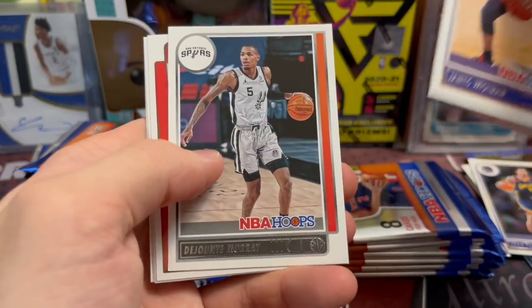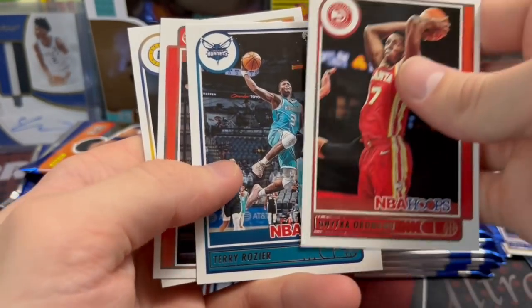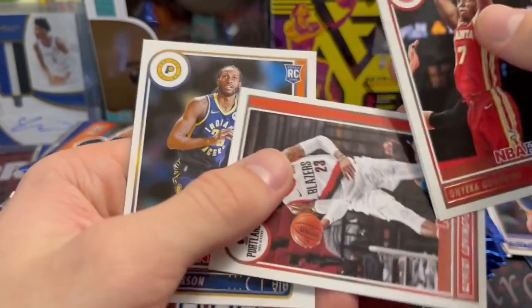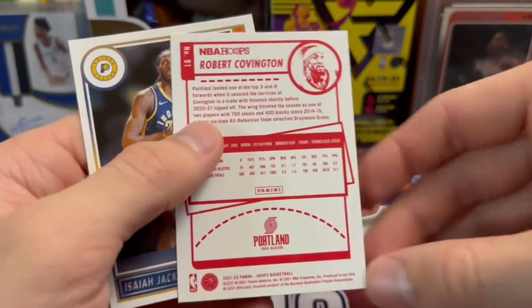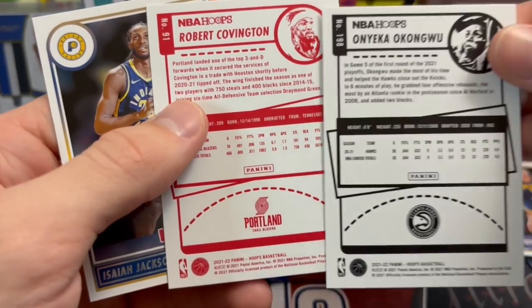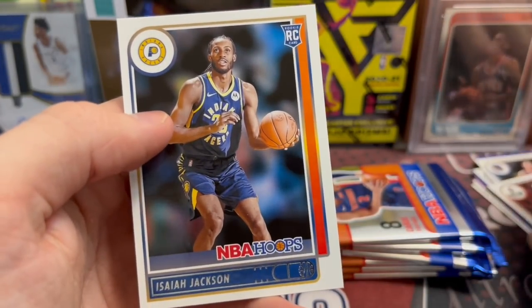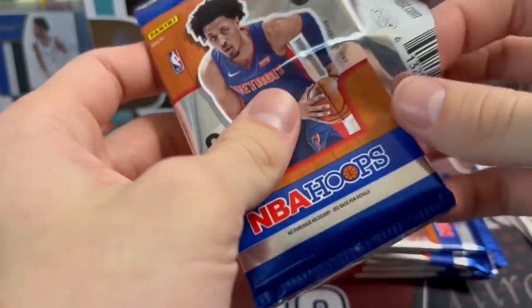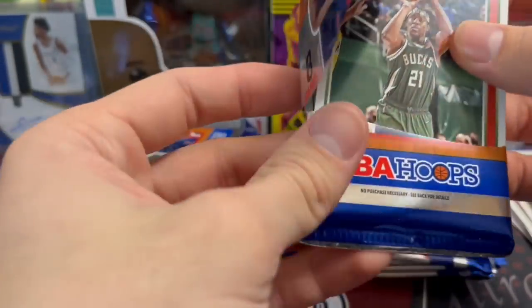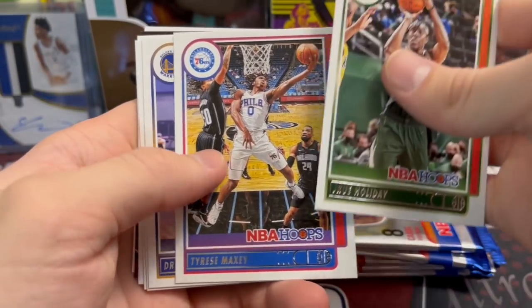Wiseman, Maxi Kleber, DeJounte Murray — he's had a really good year. Kongwu, Rozier, Robert Covington. There's a Redback — so they do have these in there. If you don't get an insert or some kind of parallel, usually it's a Redback. Isiah Jackson rookie. Maybe if you get a really hot rookie they may be worth something, but I don't really think they're anything that nowadays people chase.